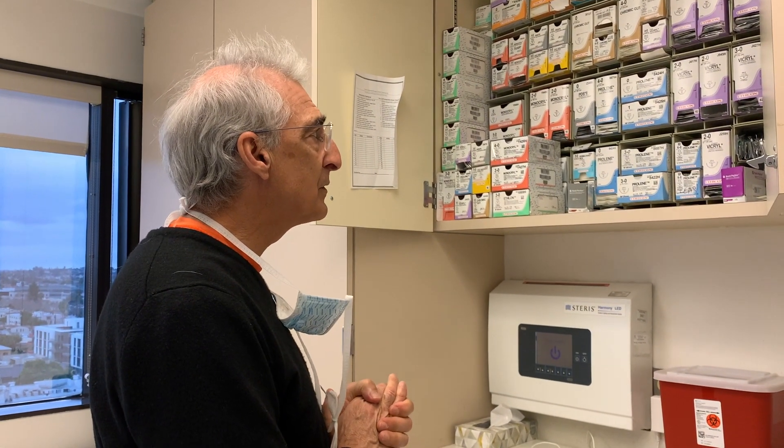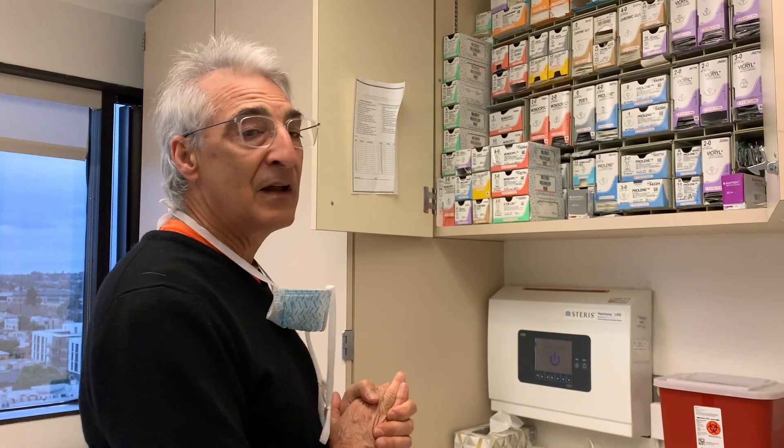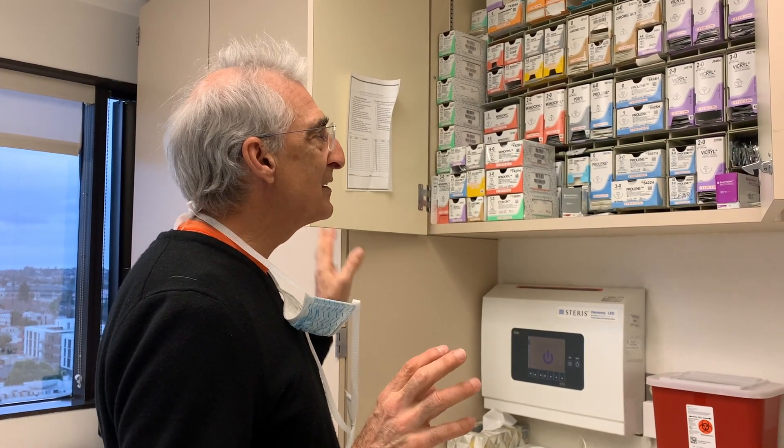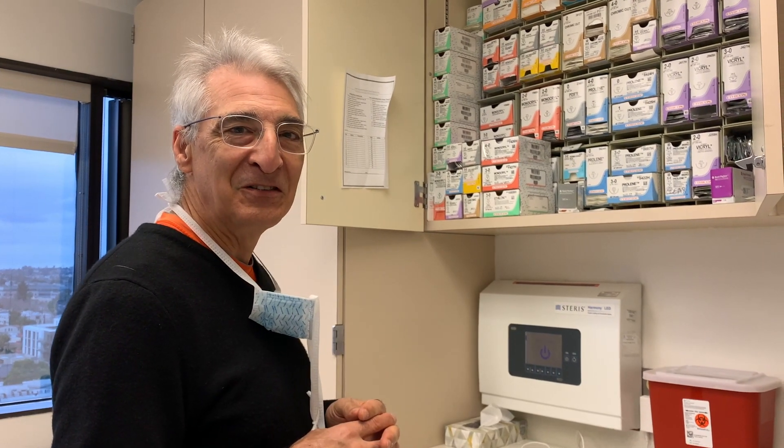I hope that little tour of suture material helps. If you're ever in the operating room, stop by and I'll show you all the different colored boxes and explain the suture material to you. Hope you enjoyed that, and we'll see you later — direct from Moronowitz land.